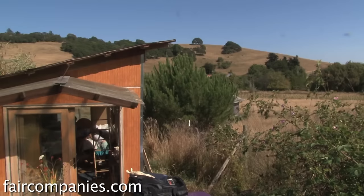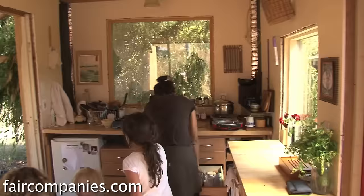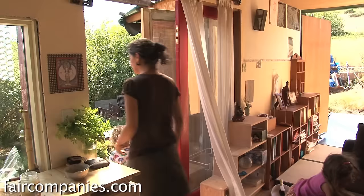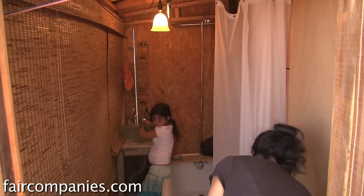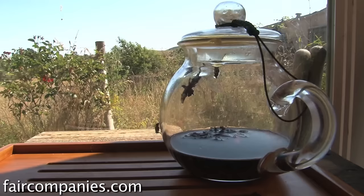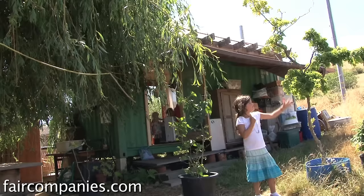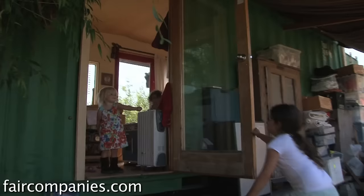Living in a small space you have a different relationship with the objects around you — you really want what you have. There's so much stuff I don't need. Right now I have 20 spoons, but I used to feel like I really needed 20 spoons. I've just been getting rid of stuff and it's great. Material things — all of it is borrowed. We're all just borrowing stuff. We don't own things; we get them for a little bit, then pass them on.